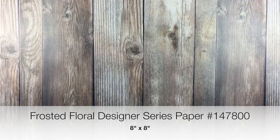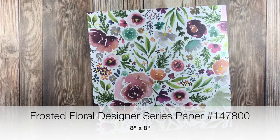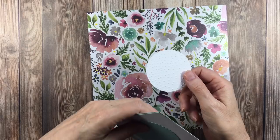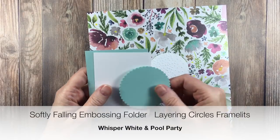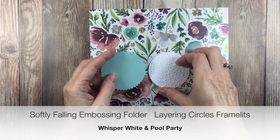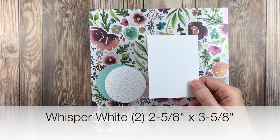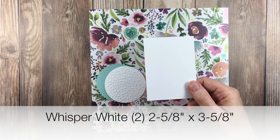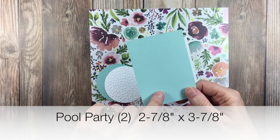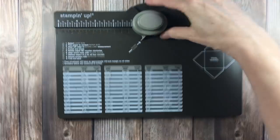We're going to use a piece of designer series paper called Frosted Floral and this is eight by eight. You're also going to need your white circle that I embossed with Softly Falling, and then this is Pool Party — I used the Layering Circles framelits for both of these. Then you're going to need two pieces of Whisper White that measure two and five-eighths by three and five-eighths, and two pieces of Pool Party that measure two and seven-eighths by three and seven-eighths. A little punch board and do a little bit of scoring.